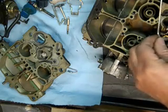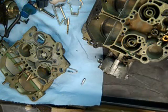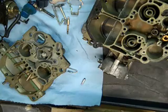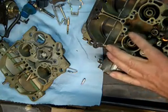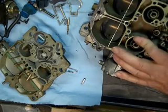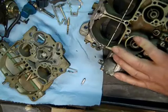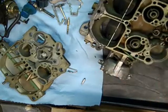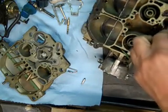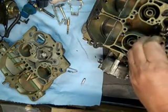The needle kind of fell out, but of course we'll replace that. Now the seats — you want to get a screwdriver that will go clear across. What you don't want to do is chip these things. It's not so much that they won't work, but it's the chips — you don't want them to get back in the carburetor.